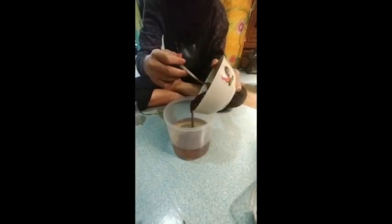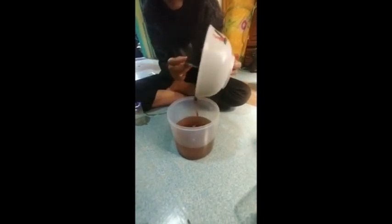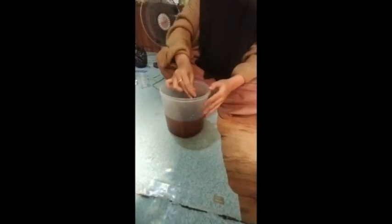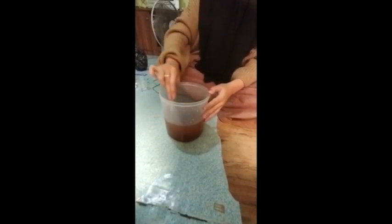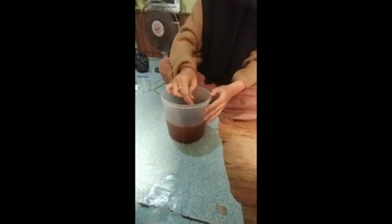Lalu, campurkan gula yang sudah dihaluskan ke dalam toples yang sudah diberi air. Setelah gula sudah dicampurkan, aduk hingga merata. Setelah gulanya diaduk merata, masukkan kulit buah yang sudah dikupas tadi.